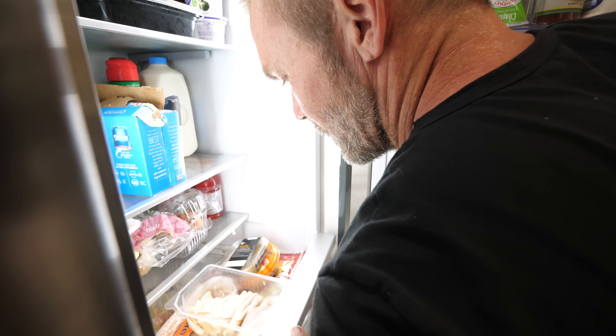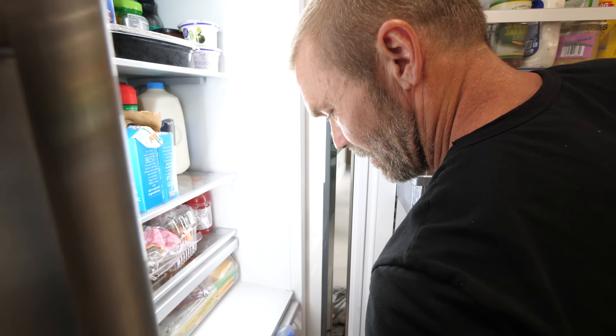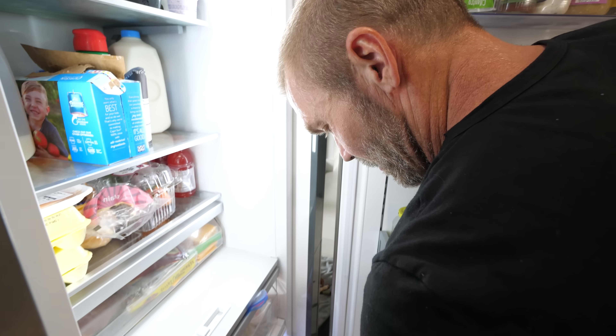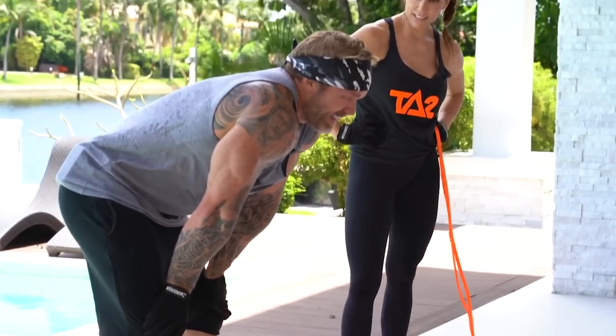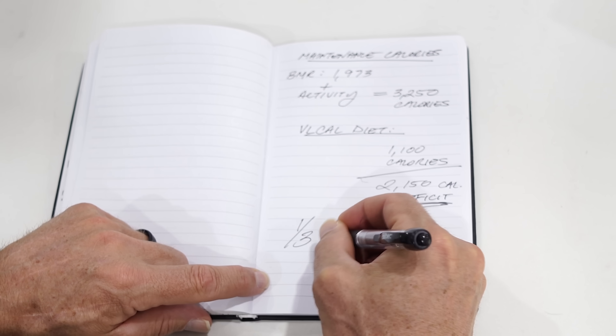Most of you are going to say that's a pretty extreme diet, drinking only shakes — and I would agree. It's probably not for your average person, especially someone who loves food. As for exercise, I didn't want the fat loss to come from a bunch of extra activity. We all know we can create a calorie deficit by doing a bunch of cardio to accelerate fat loss, but in this case I wanted to de-emphasize the importance of exercise and focus more just on nutrition and the calorie deficit.